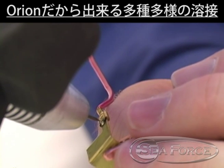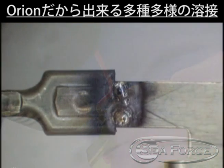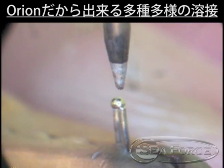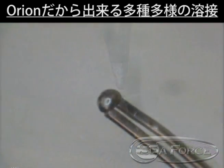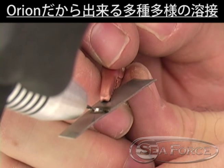When welding brass, the weld location will often turn black because of the high zinc content of the alloy. The Orion is ideal for making thermocouple joints. Nickel alloys weld easily and can be joined to a variety of other metals.